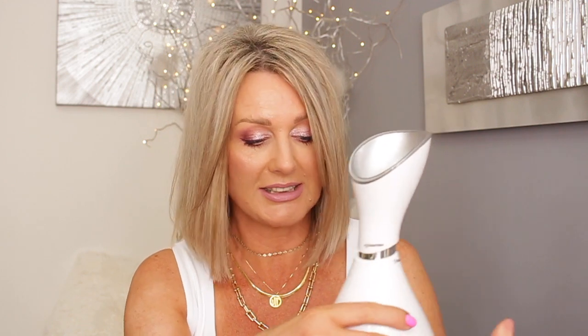This one comes with a little measuring cup and it says you mustn't put in more than 50ml. Before you put the nozzle on, you pour the water in. You plug it in and turn it on, and I think within 20 seconds it starts steaming. I'll show you when it starts steaming.